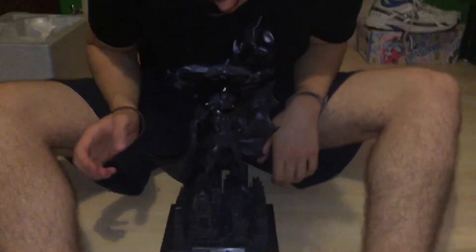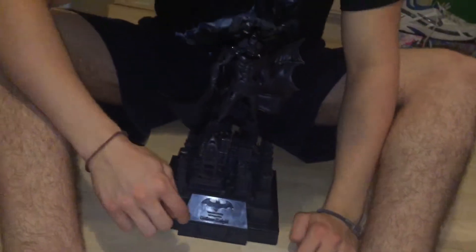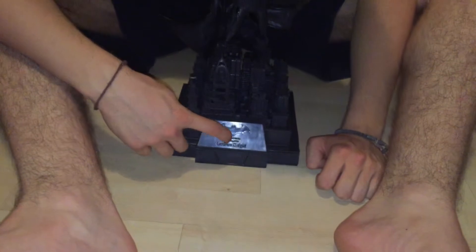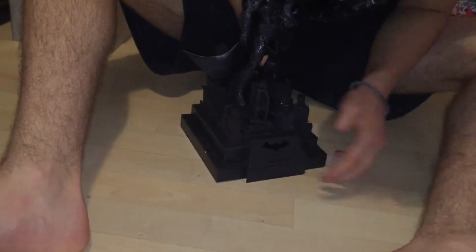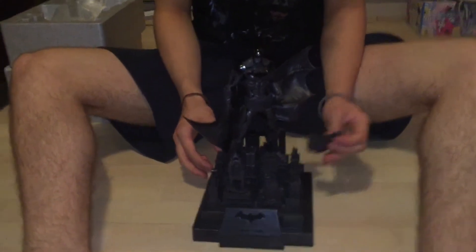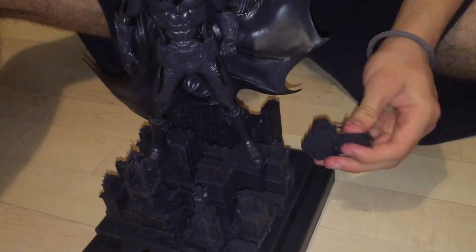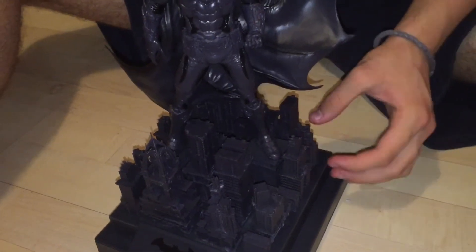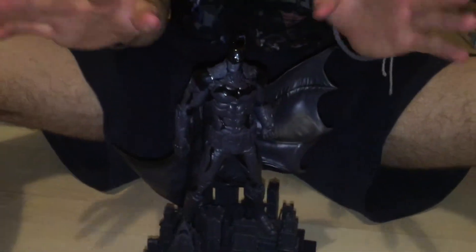This statue was a very exciting part of the unboxing. It is plastic — it says the same as it had on the box. What you do is remove this back piece which was on the building — it's magnetic, which is really cool. This is basically an overlay of Gotham with Batman stood on top, so that's really cool.